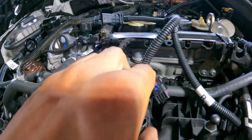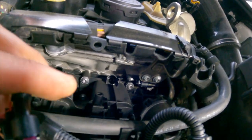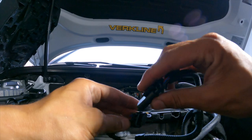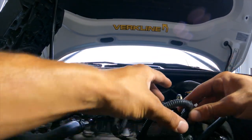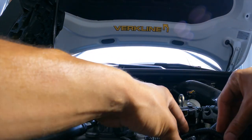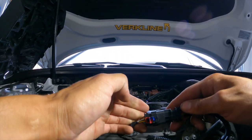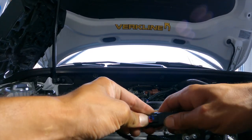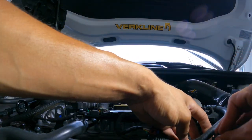Push it in here, click, lock it, do the other end here — click, done. Then tuck it however you like. I'm kind of OCD so I'm going to reroute this, but it's all pretty simple — unplug and plug in.